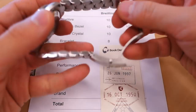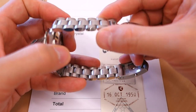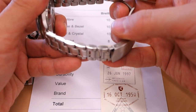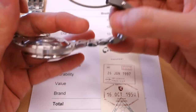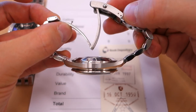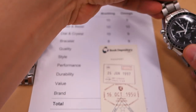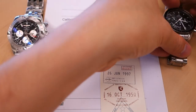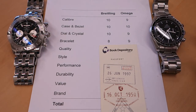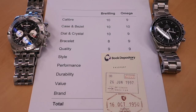The Omega bracelet is right where it should be. The finishing is excellent, with screw links, solid end links, and a nice solid clasp with micro-adjustment and a push-button release. I have to give a higher mark to Omega's bracelet — 9 out of 10 — versus 8 out of 10 for the Breitling. As good as the Breitling bracelet is, I have to knock some marks off for that clasp.